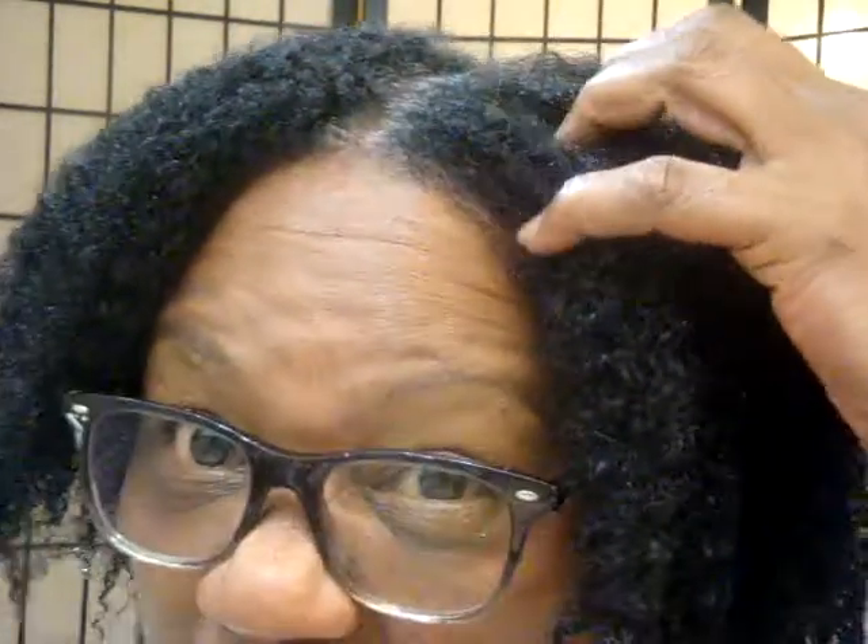If anyone is familiar with Terra Essentials mud wash, the two main ingredients in that product are bentonite clay and aloe vera juice. I know the price of Terra Essentials mud wash can be costly, especially with shipping, but this recipe is very economical. It makes my hair and scalp feel really clean — everything is great.